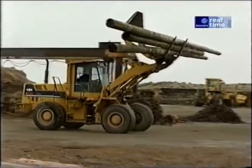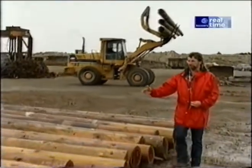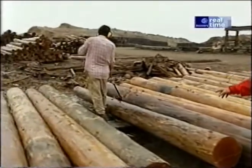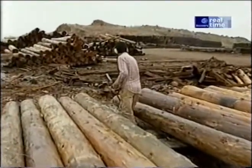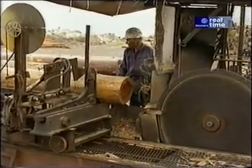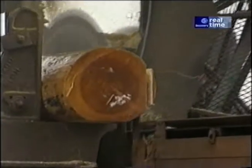Once the pilings are brought ashore, they're cut into lengths. And eventually they'll reach this station where they're power-washed down. This workman is looking for bits of metal before it heads off to the saw. This carbide-tipped circular saw turns the log into a square timber.